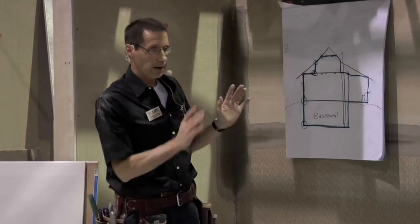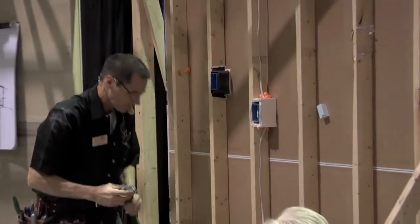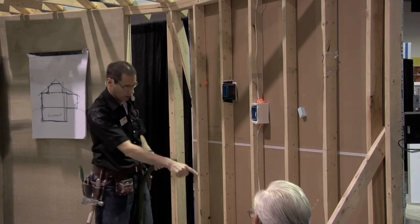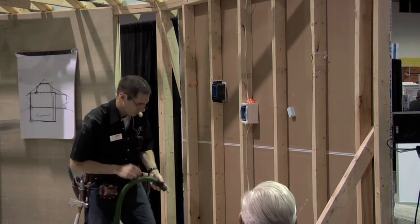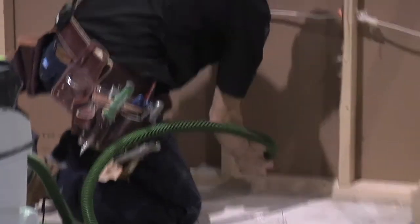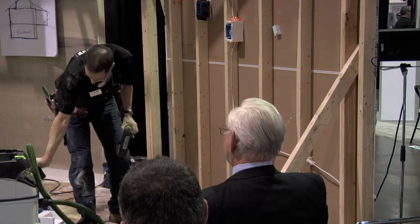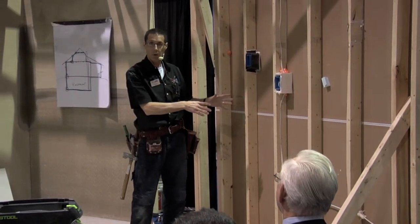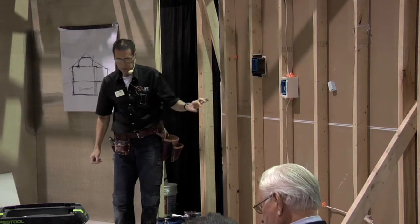Prior to installing the drywall we need to get the wall ready — insulate it and air seal it. Before any caulking or foaming, I want everything clean. So I start by vacuuming up all the dust along the bottom plate and inside the wall cavities, because I want the foam or caulking to stick really well into all these little cracks.